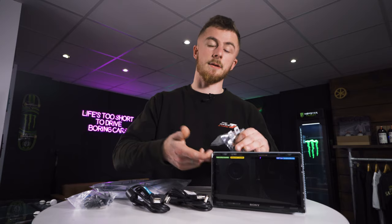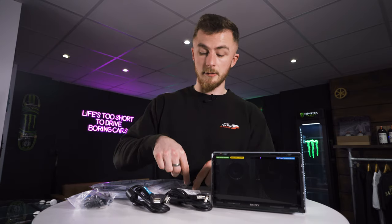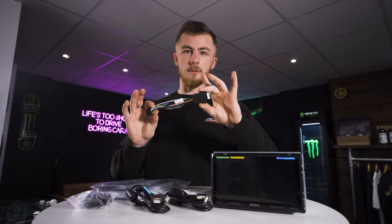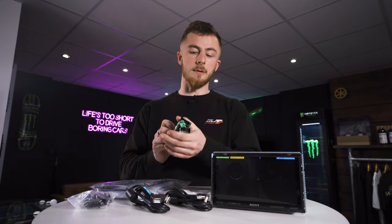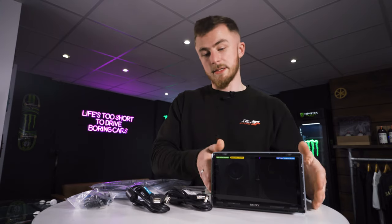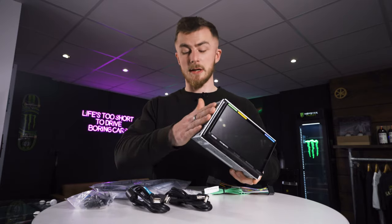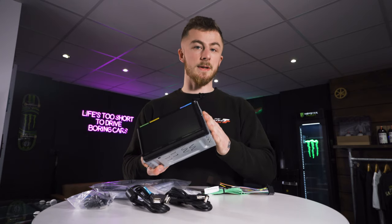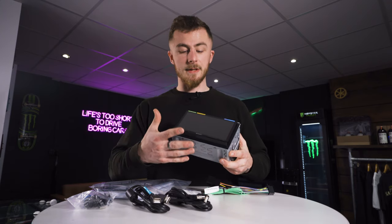We have four screws for the side of the body of the stereo — if you have a fascia that uses side brackets you use these screws to screw into the unit. Behind the unit we have your usual ISO power connection for the back of the head unit, which connects to your adapter for your vehicle. The unit itself comes with its own cage; if you're not using the cage and using a bracket format you use the screws, otherwise you can use this cage or a flash-fit cage depending on your fitment.